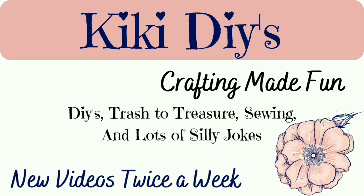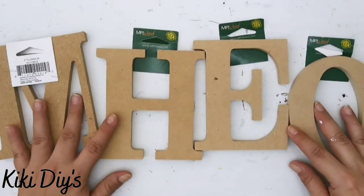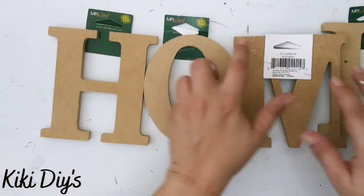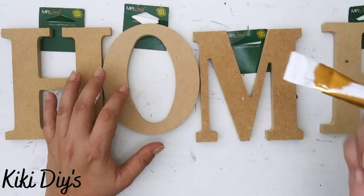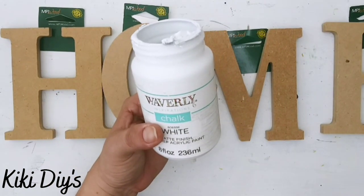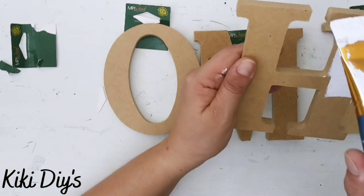Hello guys and welcome to my channel, my name is Kiki and it is time to make crafting fun. DIY number one: we're gonna make a home sign like this. I'm using letters from Walmart and I'm gonna paint them in white using white Waverly chalk paint, so I'm gonna paint them completely.